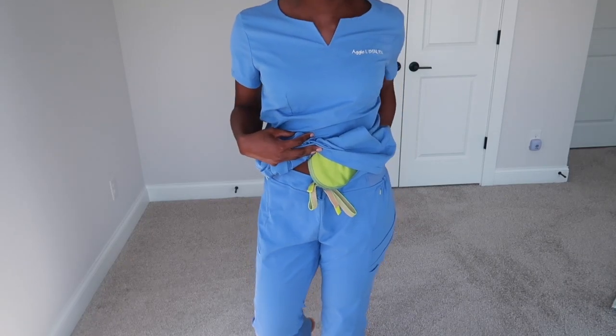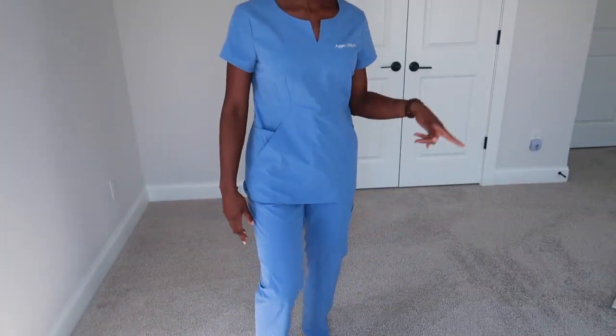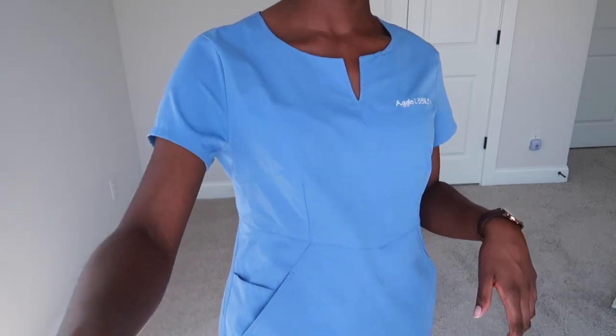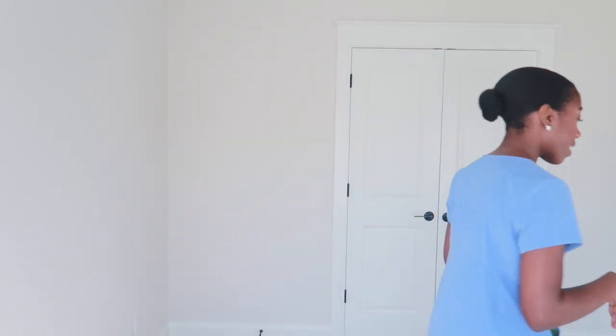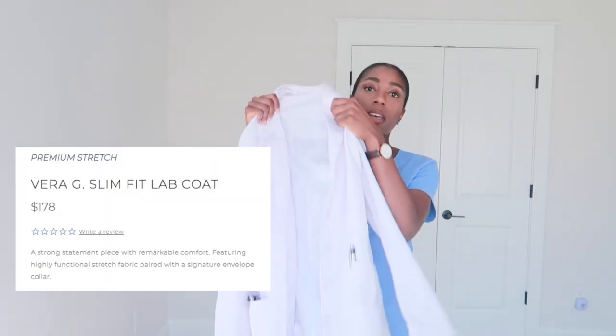These pants are super comfy, super stretchable, and breathable — no complaints. So now let me show you guys the lab coat. As I mentioned, I'm in graduate school for my FNP so I had to get a lab coat for clinicals. I got this coat right here — it's the Vera design.